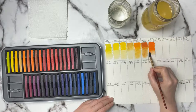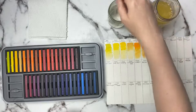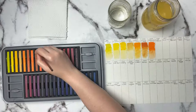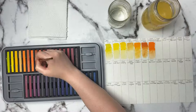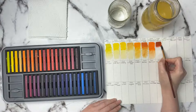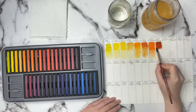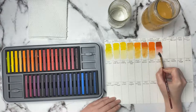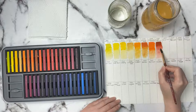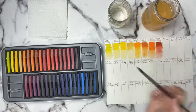I will have everything listed down in the description below including all the supplies I'm using, and if you wanted to check out the Inktense blocks I'll have a link for that down below. I think I'm gonna have fun using these for sure. Then we've got Burnt Orange — and I should be saying the numbers too, this is 0260. Oh wow, that is pretty. It's almost like it's got a pinky undertone to it, it's really nice. I like that color. The Burnt Orange, and then we have Tangerine which is 0300.